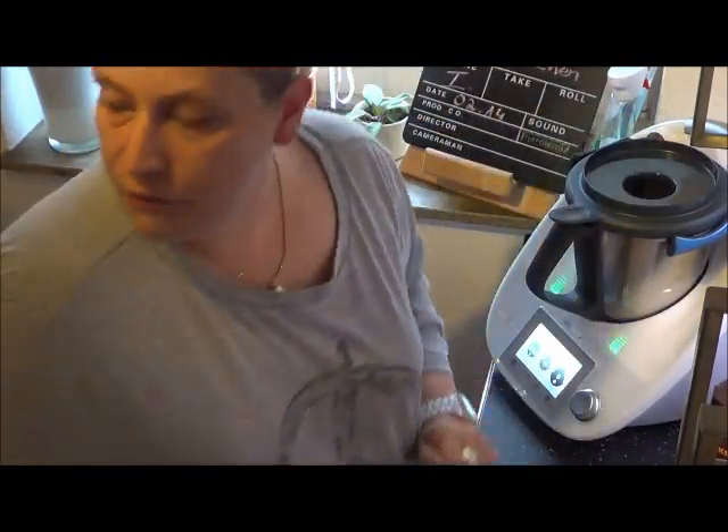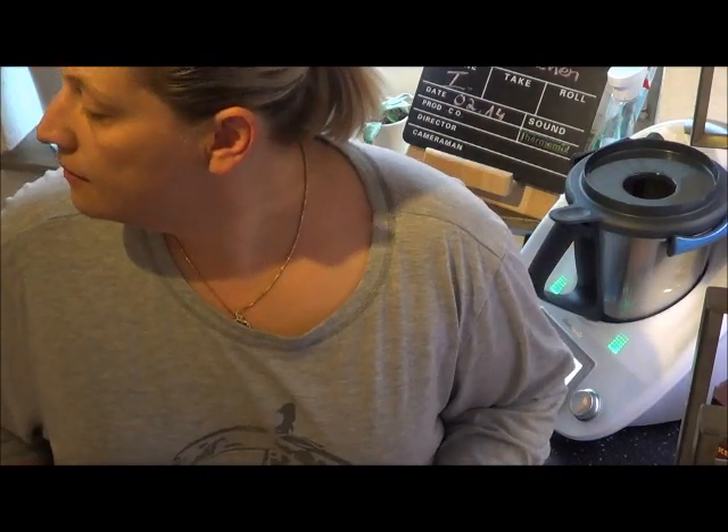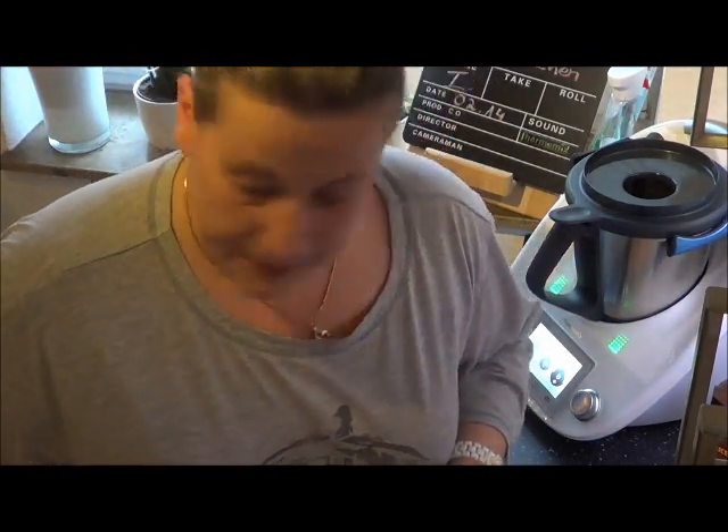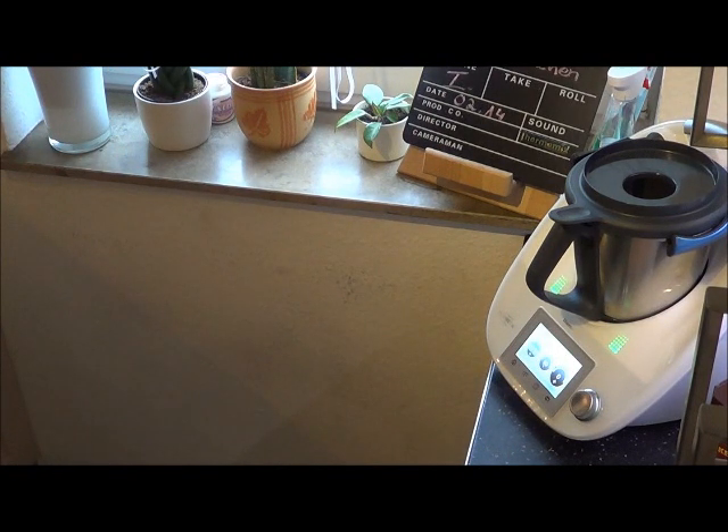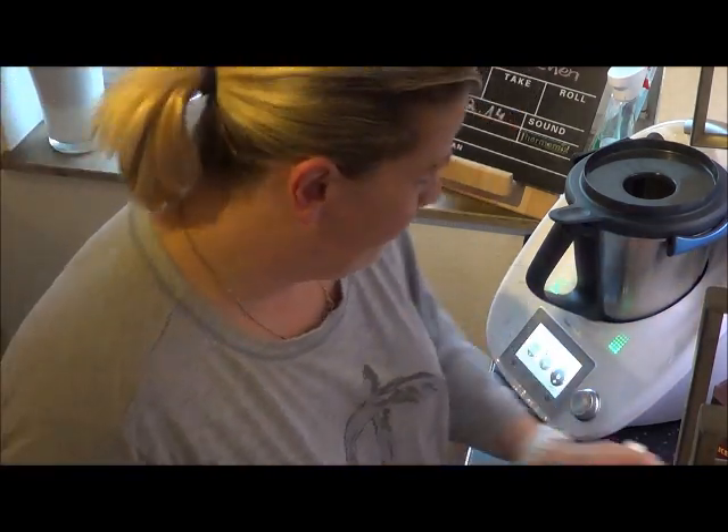Jetzt müsste ich noch wissen, wo mein Mixbecher ist. Guck mal, mein Mann hat gedacht, das ist ein Eierhalter. Aber auch eine Pfeife.